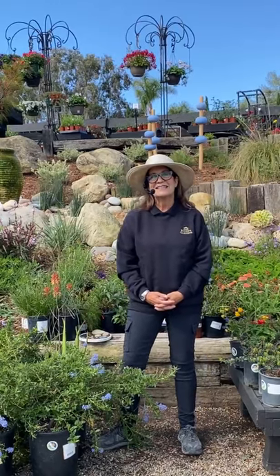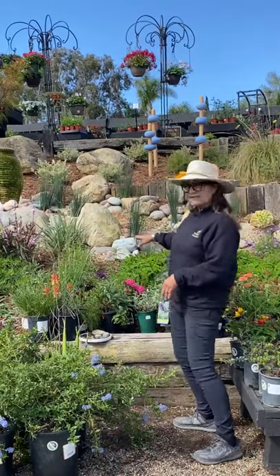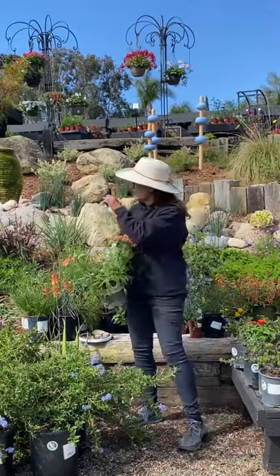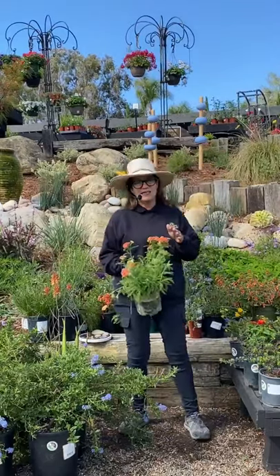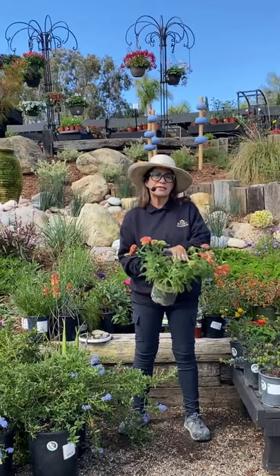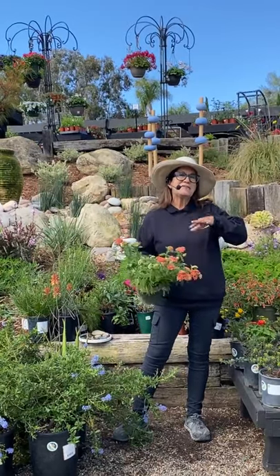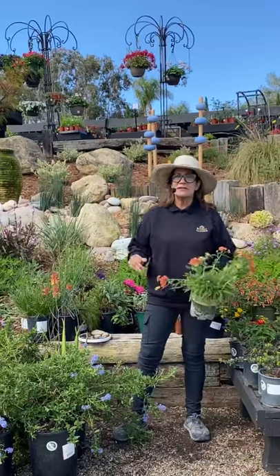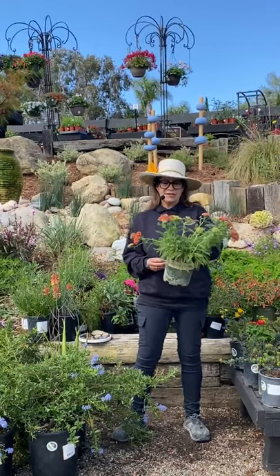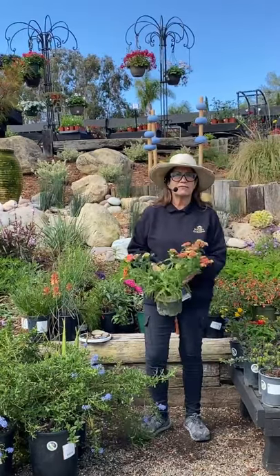Someone asked, is there a ground cover that works well to attract butterflies? Yes — some of the ground covers, especially this Achillea. The variety planted here is called Sonoma Coast, and we haven't gotten that in yet this season, but a lot of the yarrows or achilleas have this green base with beautiful flowers. Sonoma Coast is great — you can even walk on it, it smells earthy and pretty. This one here is called Desert Red and it's just a gorgeous, soft plant.